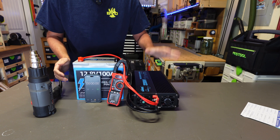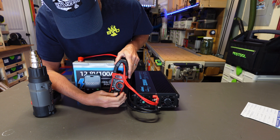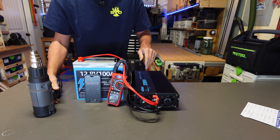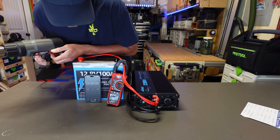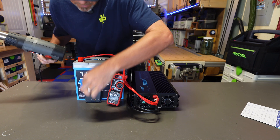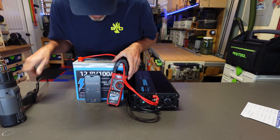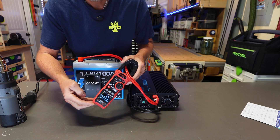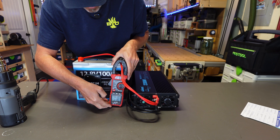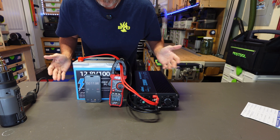Now we're going to test that this battery can continuously discharge at least 100 amps, which is what it's rated for. I've got my inverter hooked up, clamp meter on so we can watch the amperage, and I'm running a heat gun trying to get as close to 100 amps as I can. That's right at 99.7 amps. Let's make sure this battery can do it for at least five minutes.